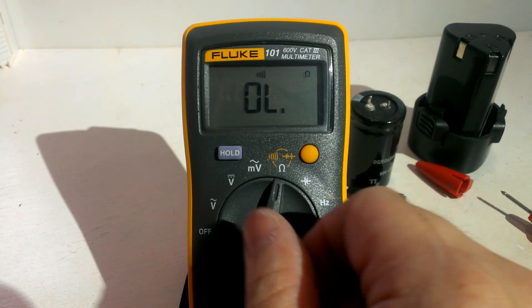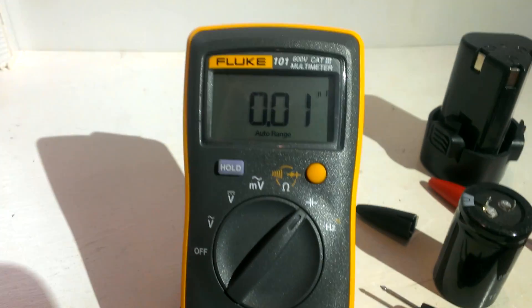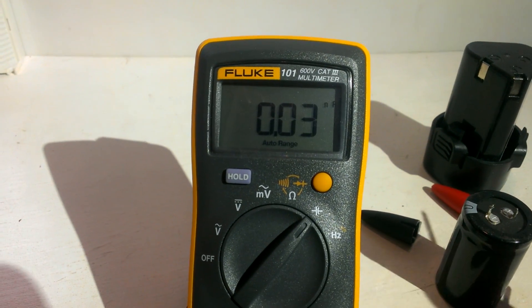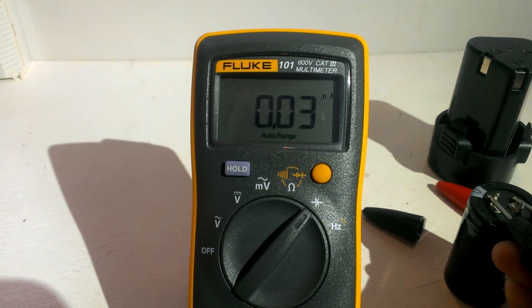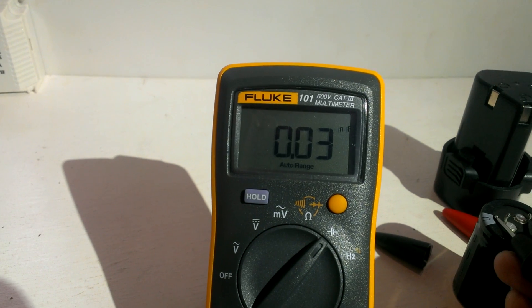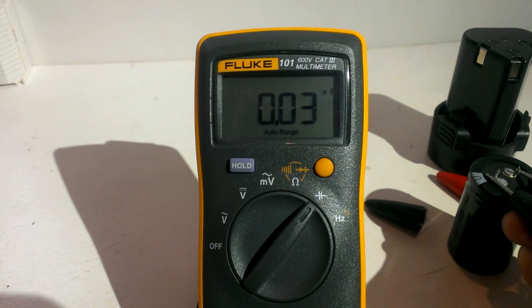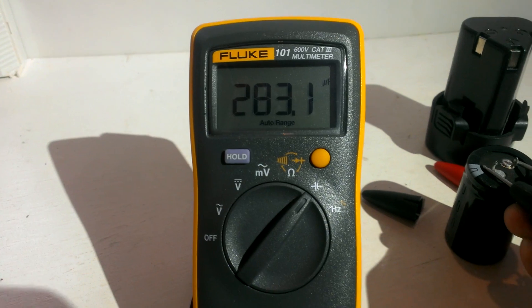And then now we test the capacitor. It's okay.